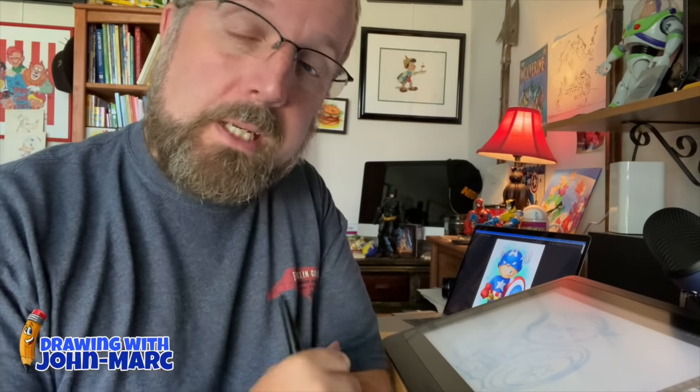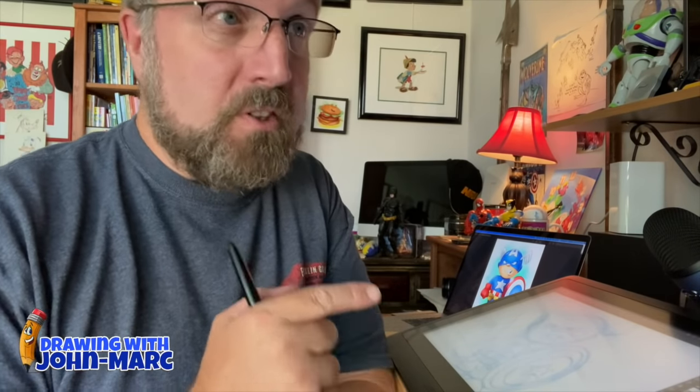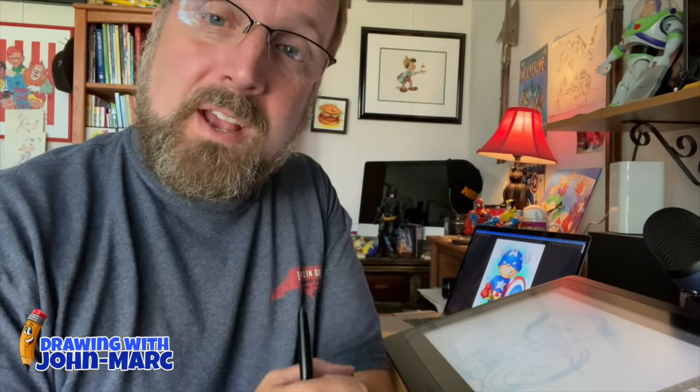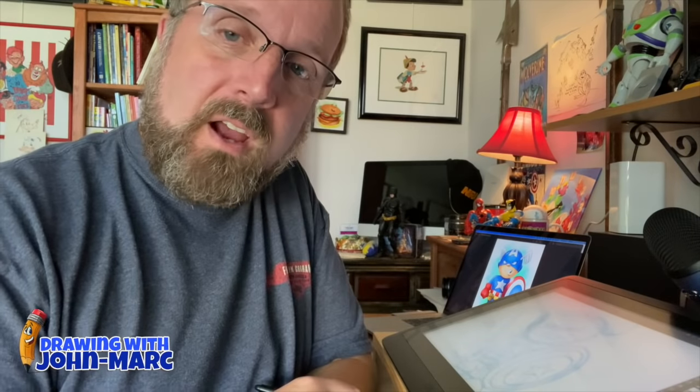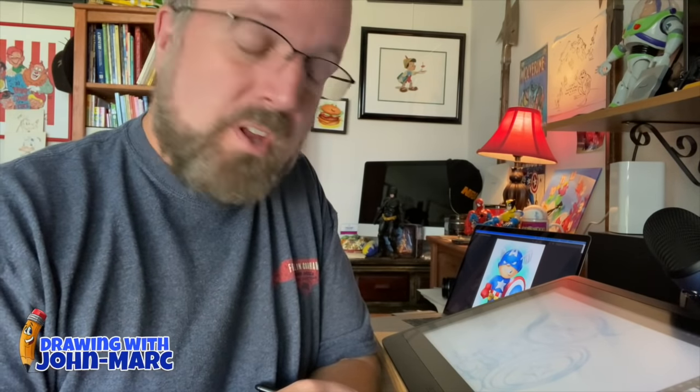Hey, it's John Mark, and welcome to today's lesson. I'm teaching you how to draw cartoons in one, two, three easy steps. Today's Friday, and here's a mystery little illustration I had on my YouTube channel — it is my pop art style of Captain America. Let me take you through the steps and procedures.